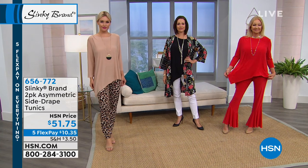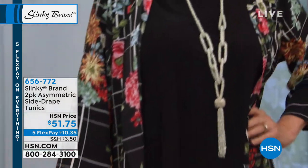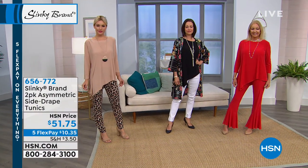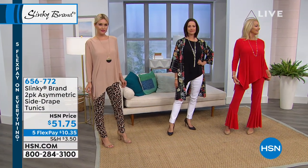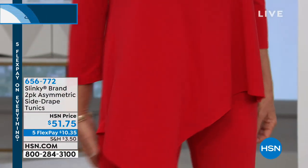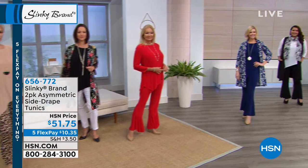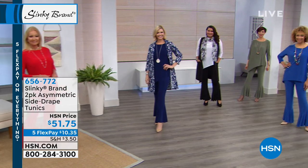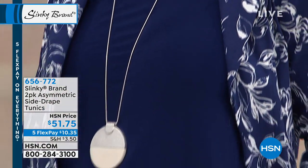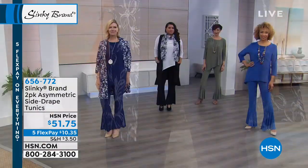You can just have your tailor take them up. Sometimes Jackie does do petites, but in this particular one it's all the same inseam. We call it the miracle of slinky — if your weight fluctuates up or down, the slinky secret just hides everything. It floats over your curves and will always give you the most slenderizing, elegant look. Once you get this home, you're going to be hooked. Thank you so much, Trudy from Indiana, for calling in and being part of the show.